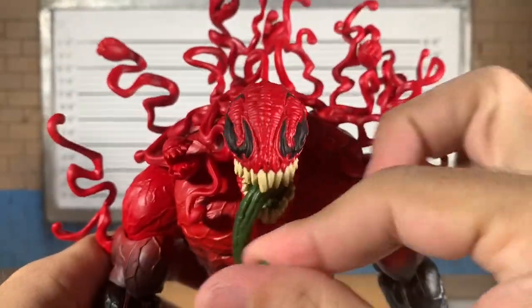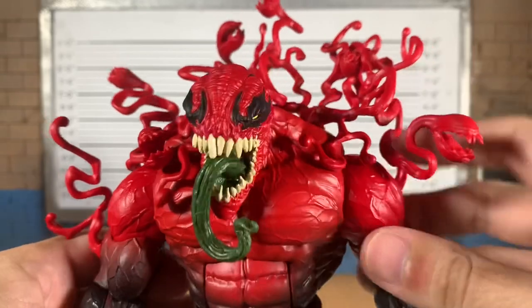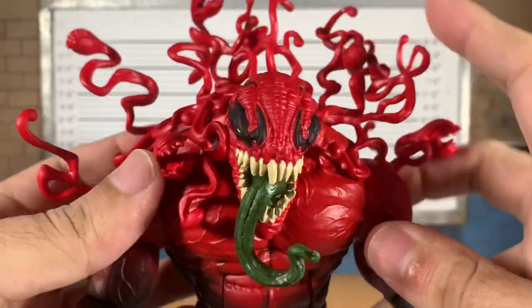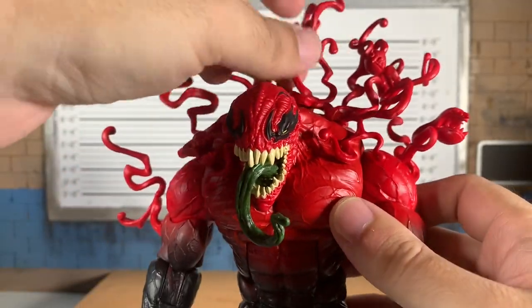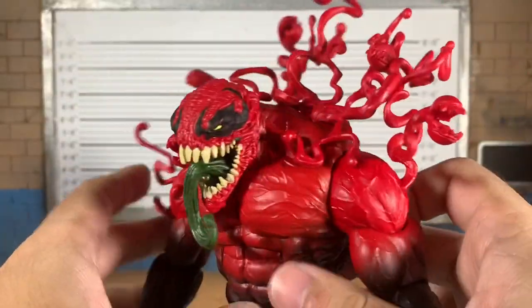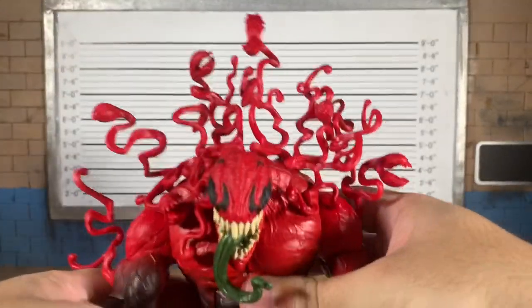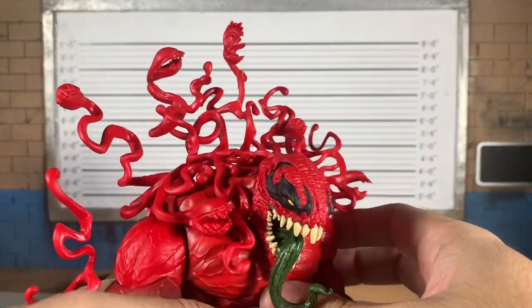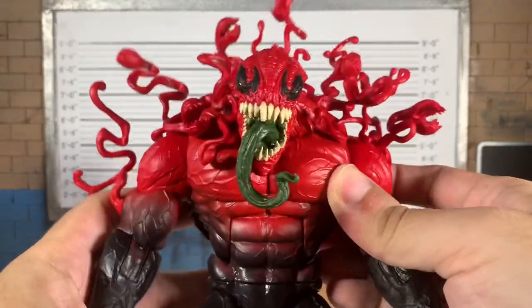Look at him resting on his shoulders even — that looks good. It's kind of a mess; this arm tendril is getting in the way. They're very flimsy, but they look good. I just wish they were painted. Oh well — we do get these extra ones. Where do they go?